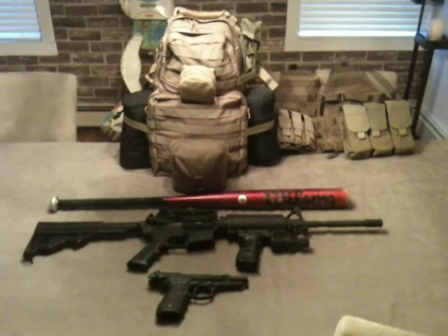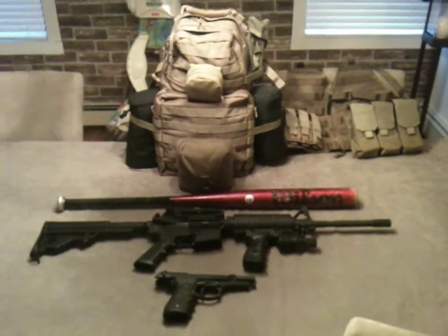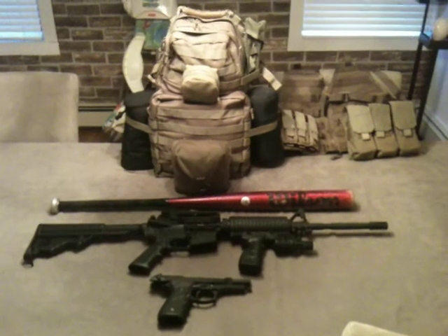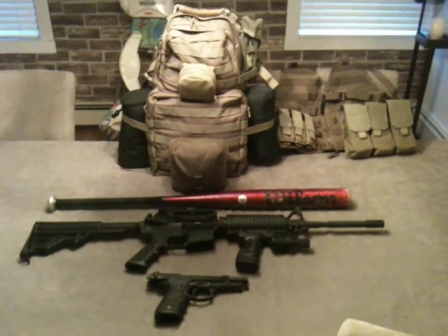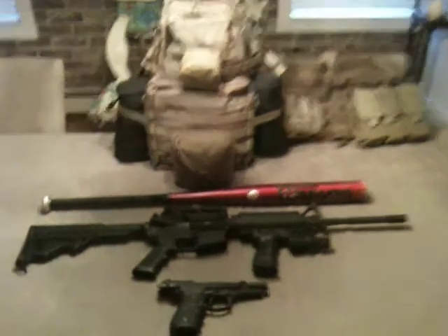Hello YouTube, this is Gunnery Sergeant 67 here coming at you all with a new video. In the spirit of Halloween I thought I would do a video on the five things I would take into a zombie apocalypse. Let's go ahead and get started.